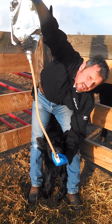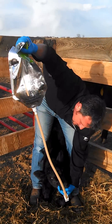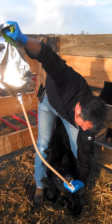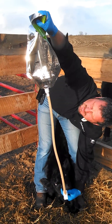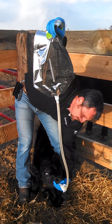I can manage the calf with one hand on the tube while I'm holding that bag up. We'll just go ahead and let all the contents flow in. I know I've got all the contents in and my tube's down.